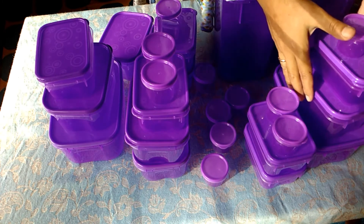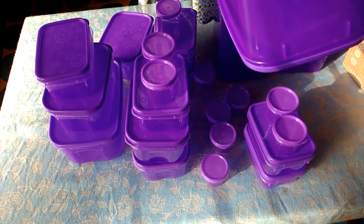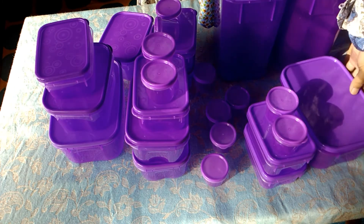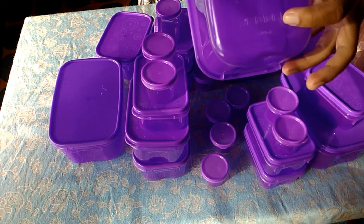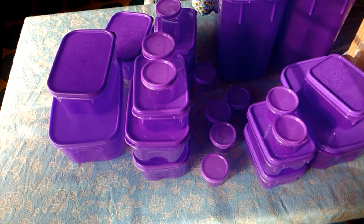Kemudian ada yang kapasitasnya lebih kecil. Di sini kapasitasnya 1000 ml. Lihat di sini, sama ya, 1000 ml. Ada dua juga. Kemudian yang kapasitas 600 ml. Ini ada 1, 2, 3, 4, 5, 6. Ada 6. Kemudian ini yang kapasitas 300 ml. Di sini ada 1, 2, 3, 4, 5, 6 juga.